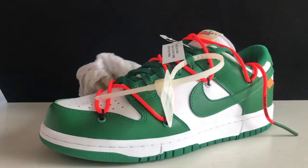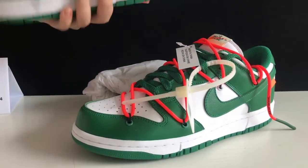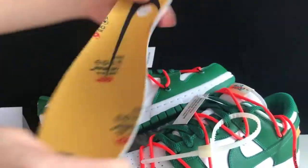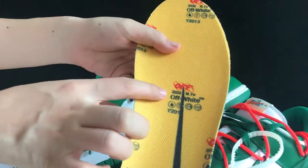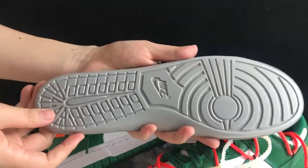And the shoe's insole is interesting — let me take it out. We got the orange jean insole with the Nike branding and the Off-White leathering on it. Here is the back side of the insole.